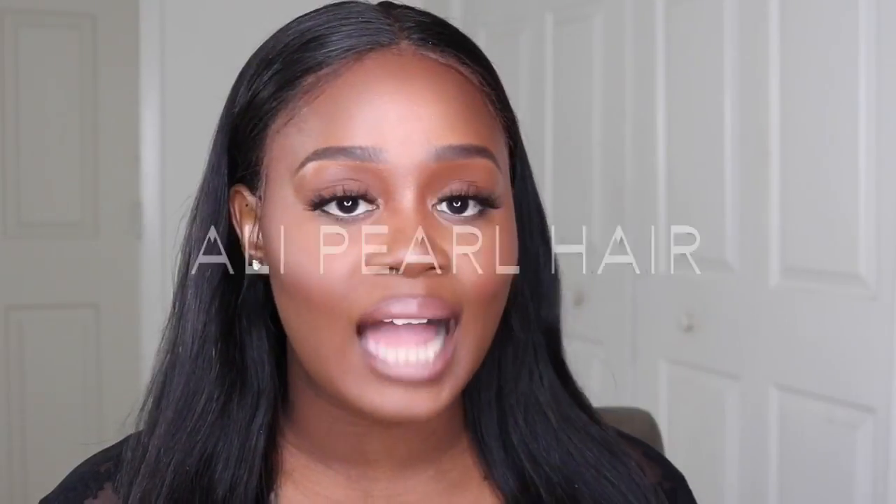Hi ladies, welcome back to my channel! It's me Shabri. It's been such a long time since I've recorded a video, but I'm back and I'm here with a hair review. This video is going to be on this hair that I have installed on my head. This hair was sent to me from a hair company to be reviewed — Ali Pearl Hair. They reached out to me maybe three weeks ago to review some hair.